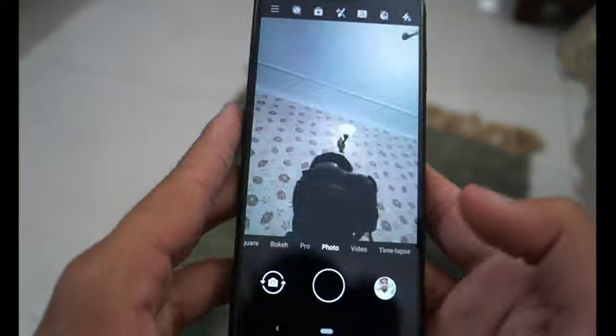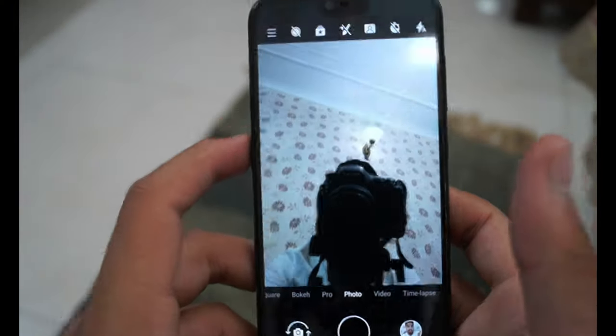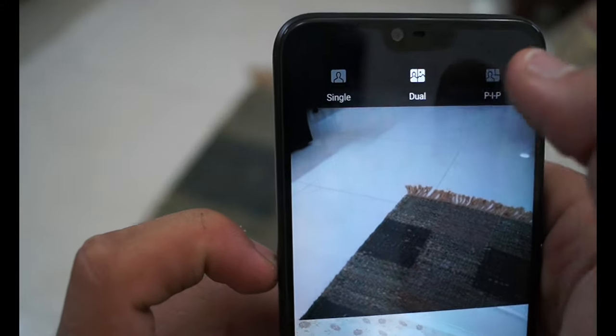The camera provides a lot of features including square mode, bokeh mode, pro mode, photo, video, time lapse, and slow motion. The most interesting thing about the camera is that it provides a feature where you can use the selfie camera and the rear camera at the same time, as you can see on the screen, which makes working with the camera much easier and more convenient.